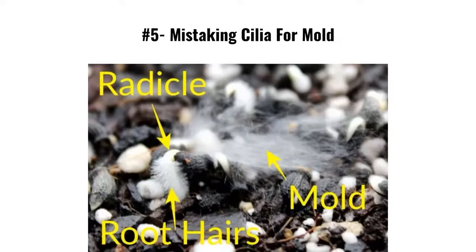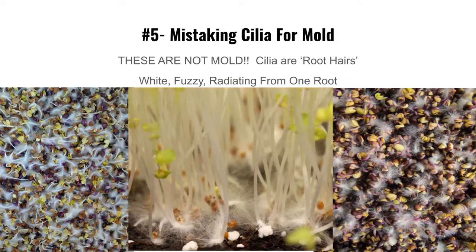Mistake number five: confusing root hairs with mold. These are root hairs — they come off one root, off one stem, and look hairy. New growers sometimes freak out about this. Radishes are notorious for looking this way when they first come out. Root hairs are not fuzzy mold.